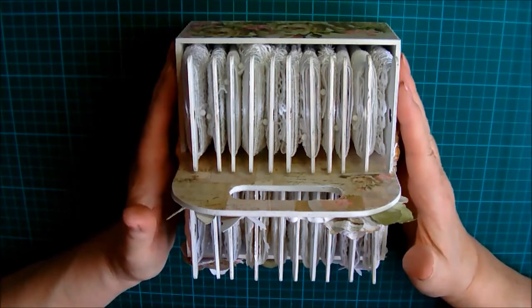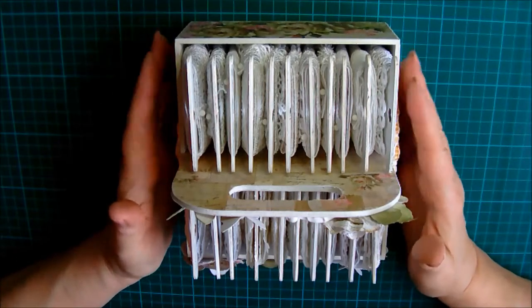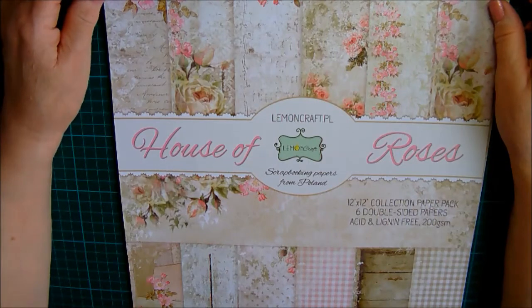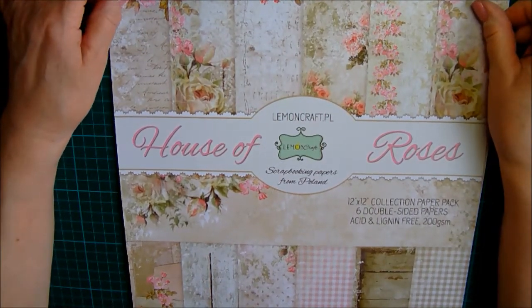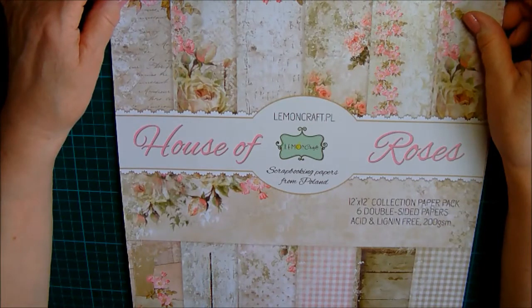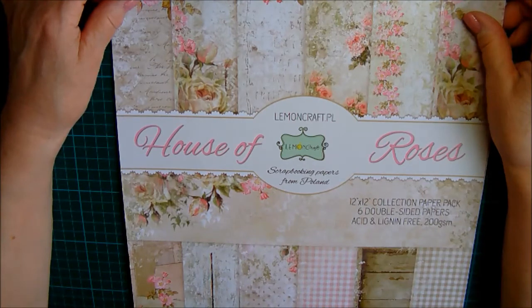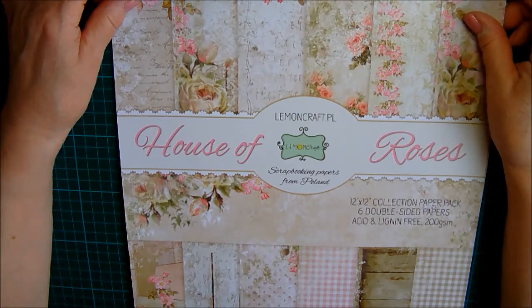Before I show you the completed caddy, let me just say that the papers I've used to decorate it are from scrapandcraft.co.uk. Amelia is a lovely lady who owns this particular online store and I had the pleasure of being one of her designers for the past year. She's a very generous lady and sends us some beautiful design team packages which I try to use to my utmost.